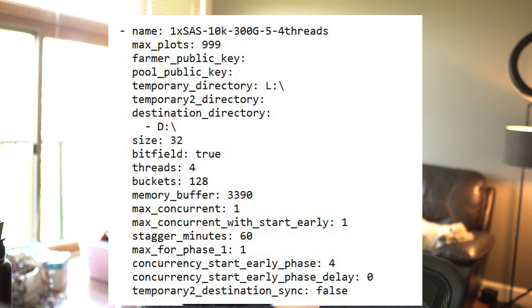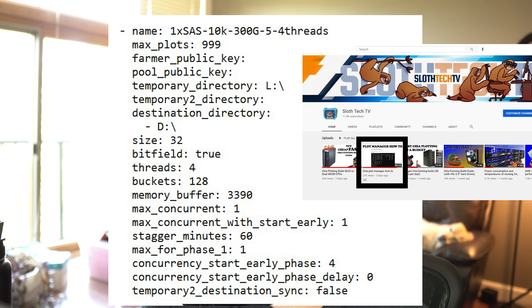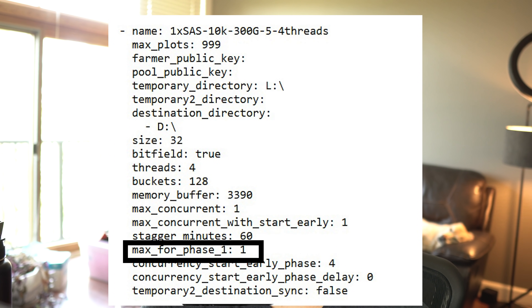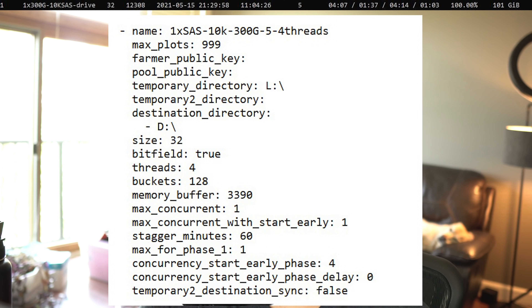With the drives connected, you will want to run this configuration as a starting point to plot on these drives. This was done in Windows with Swar Plot Manager. The configuration is as follows: one max concurrent plot, one plot for phase one, and four gigabytes of RAM with four threads. With this configuration on our 2699 V3 build, you could connect 20 drives to get 20 concurrent plots, which should finish in around 10 to 12 hours. As you can see with this test plot that I ran, it finished in 11 hours and four minutes. That would net you 40 plots per day.